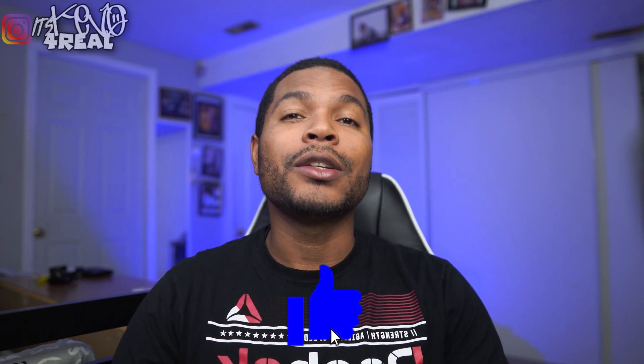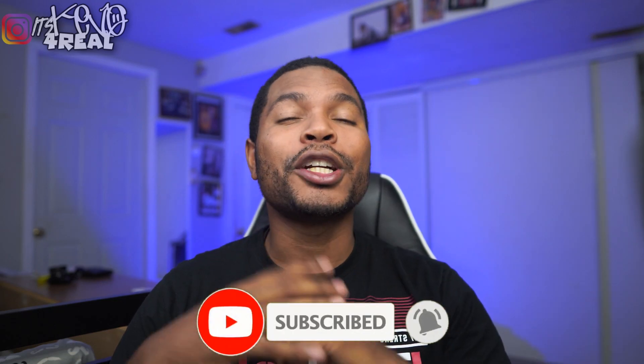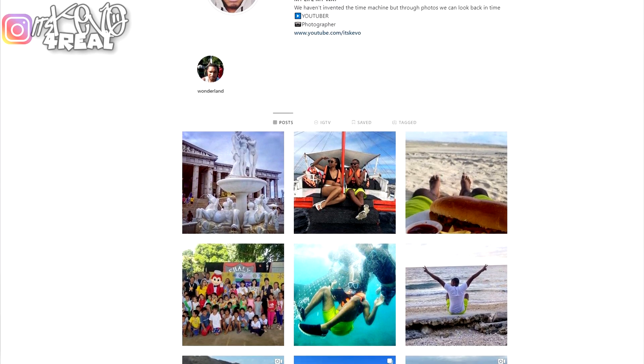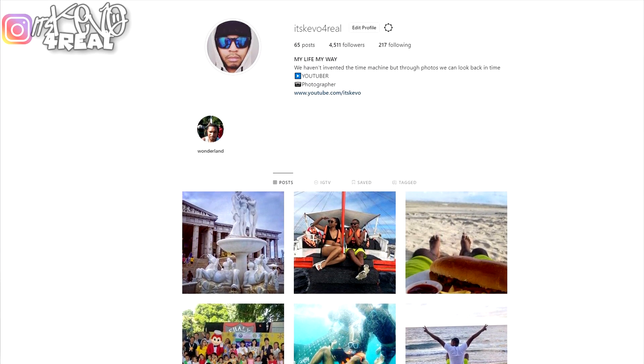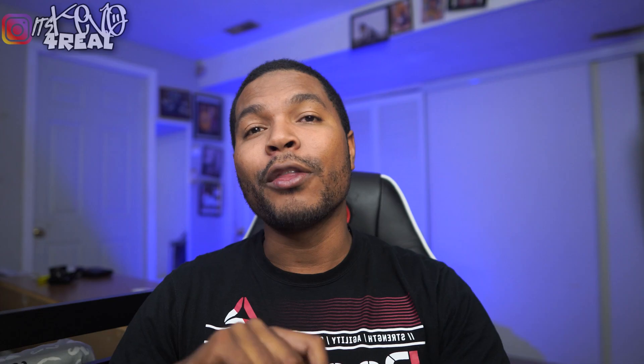Anyway, that's the end of the video guys. Give the video a big thumbs up if you absolutely loved it, hit that subscribe button down below, turn on post notification bells, go check out my Instagram, follow me on Facebook as well. It's Kevo, it's Kevo for real — go follow me on all those. Alright, I'm out.